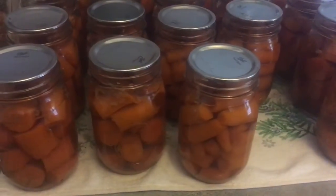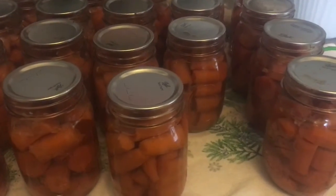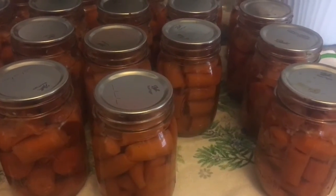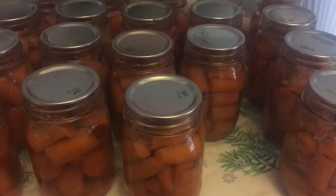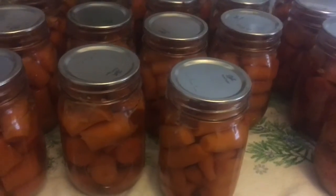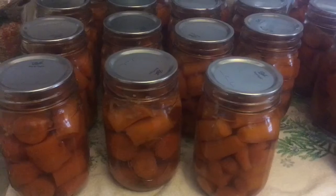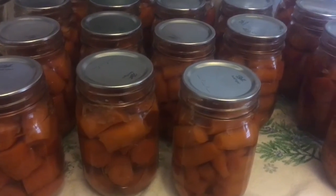It's the next day and I was able to get 38 pint-sized jars of carrots out of that 25-pound bag. I did have one that didn't seal, so I put that in the fridge and I'll use it over the next couple of days in whatever recipes. I'm going to wash these up, label them, and get them put in my cold storage.